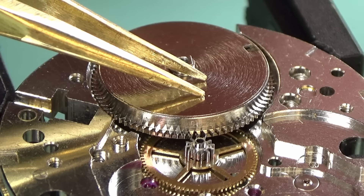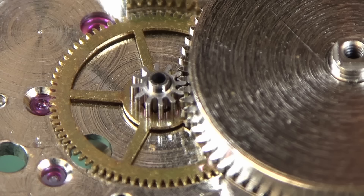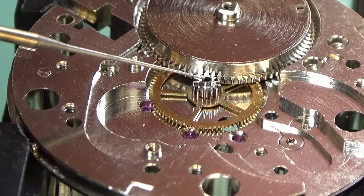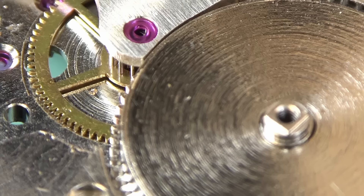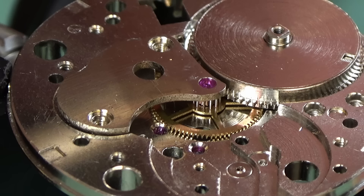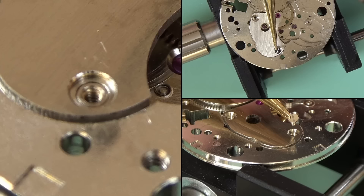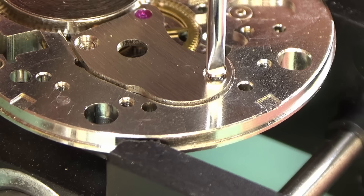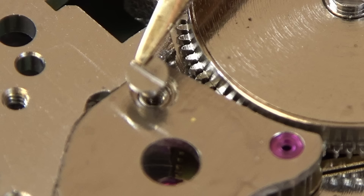The center wheel goes in and the barrel complete goes in after a little oil has been put down on the main plate. Someone asked what pithwood is used for — this is pithwood, and I use it for cleaning pivots or cleaning oilers. It's not expensive — I'll link the Cousins link in the description. I also want to thank a bunch of you who recommended component probes instead of pegwood for pushing bridges down, so I don't leave any dust from the pegwood behind. I've ordered some of those so you should see them in the next video.